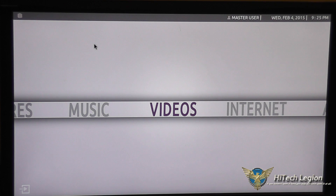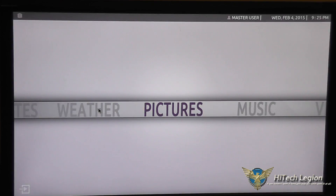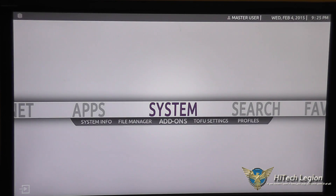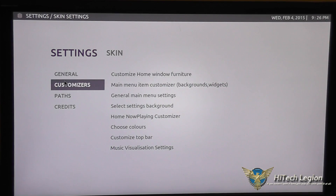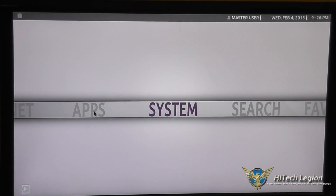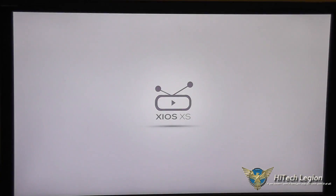Now let's take a look at the user interface for the Pivos Xeos XS multimedia mini PC. You have various options: weather, favorites, search, and under System you can go into add-ons or the settings for Tofu — profiles and skin settings. If you don't like the look you can go in and customize the skin being used.